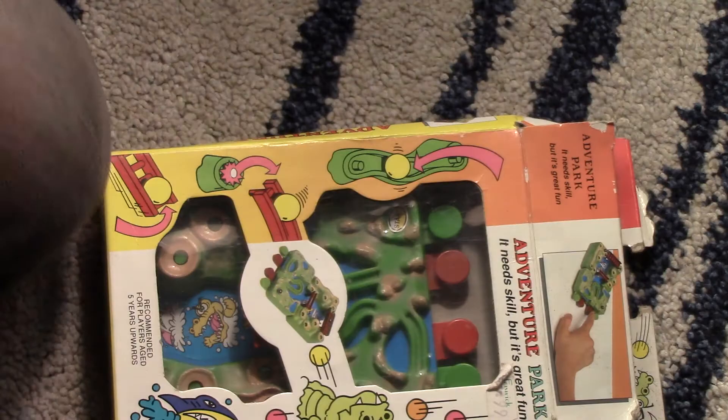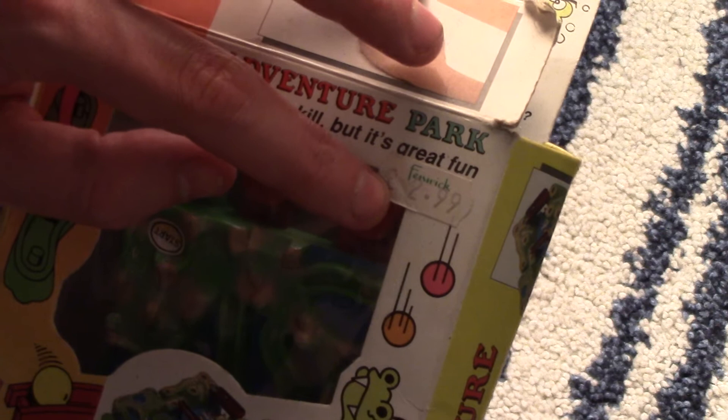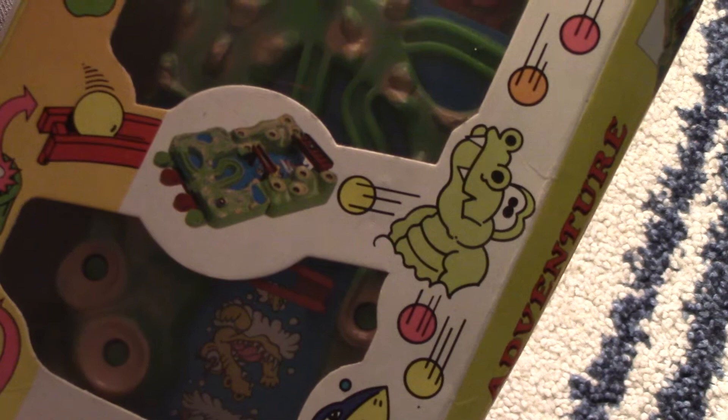Here's the next thing — it's Adventure Park. It needs skill but it's great fun, and it cost a whole £2.99 from Fenix in Newcastle. Can you get around before your friends? It needs skill but it's great fun. Yeah, it's one of them screwball scramble type of things but like a really cheap version.